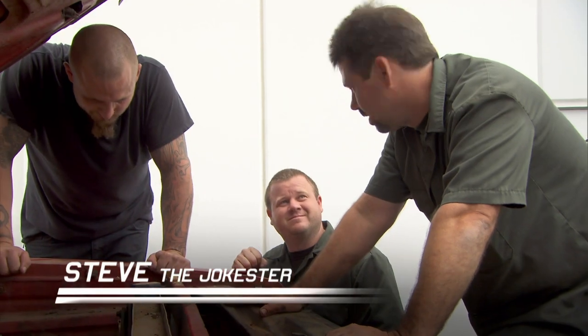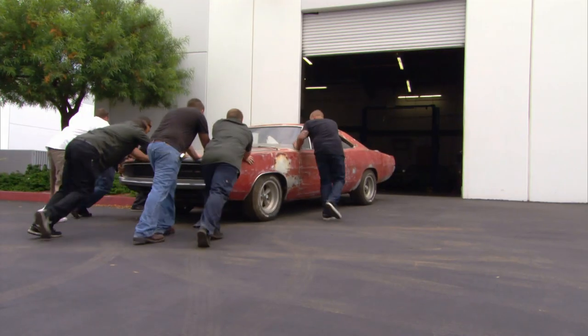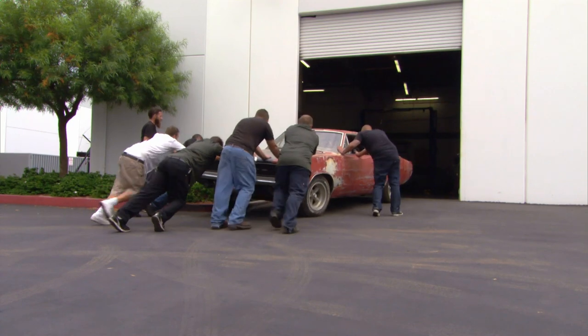Ooh, it actually has an engine. You know what Mopar stands for, right? Mostly old parts and rust. Yeah, the car's in rough shape, but wait till the crew hears Chuck's plans for it.